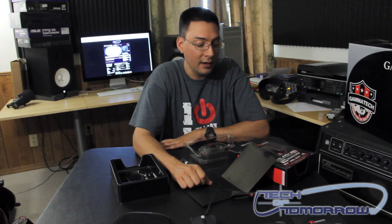And there you have it. This is Brian Ramirez with Tech It Tomorrow. This has been the unboxing of the Thermaltake Black Element.